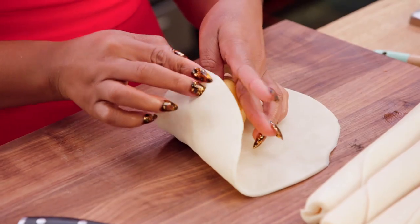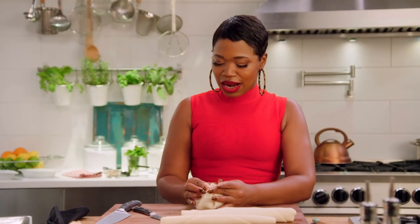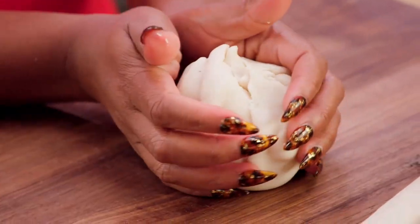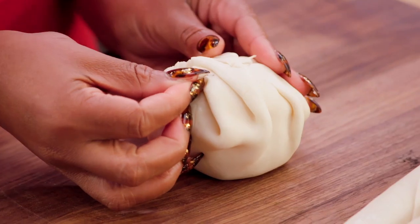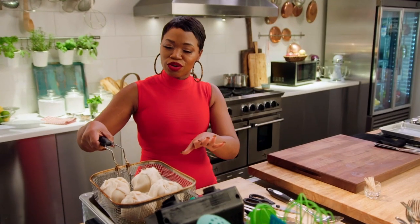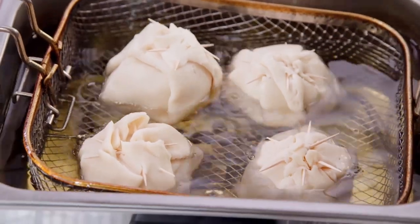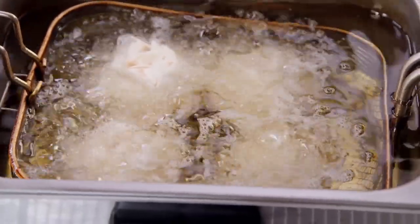You just want to pull the apple over like this right here, and then you want to just pinch it, like the old lady used to do me in church for talking on the front row. Then we got to secure it — like we secure the wigs, ladies. Put your little toothpick in there. Ease down in there. Boom! So we're just going to let these fry for about three to four minutes or until they float. It's going to let you know when it's ready to go. It's like my ex-husband, but okay.